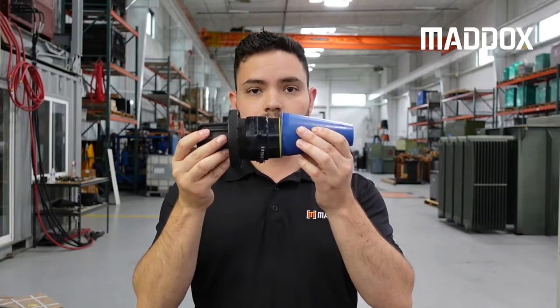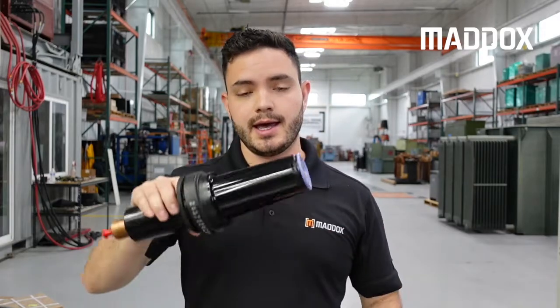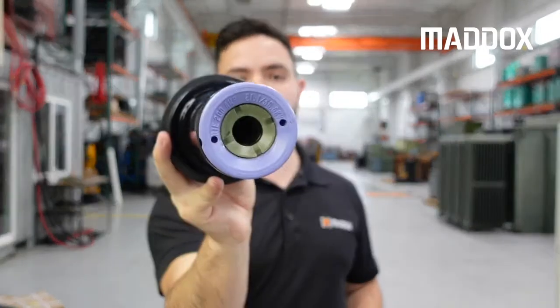The next voltage class is 25 kV, color-coded blue. Again, it's a two-piece assembly just like the 15 kV. Next up is the 35 kV bushing, and at this size it becomes a one-piece assembly and it's color-coded purple.